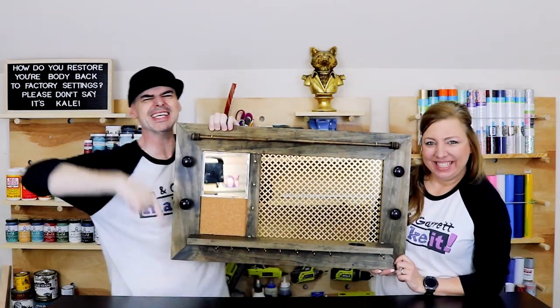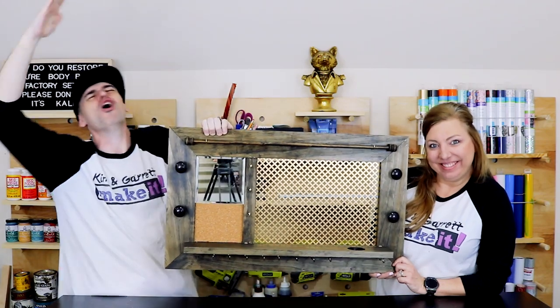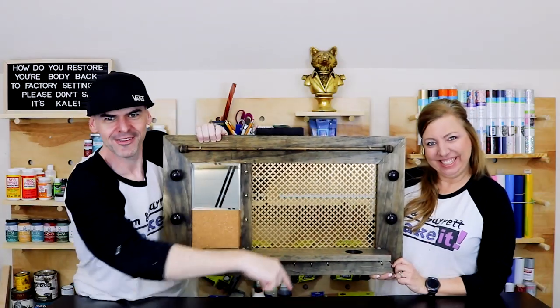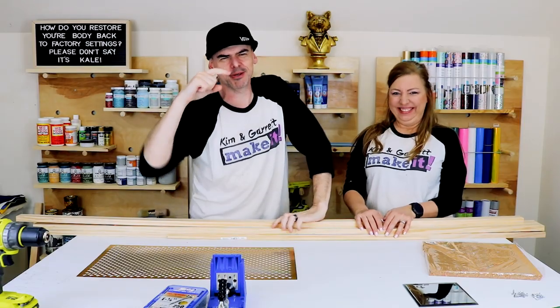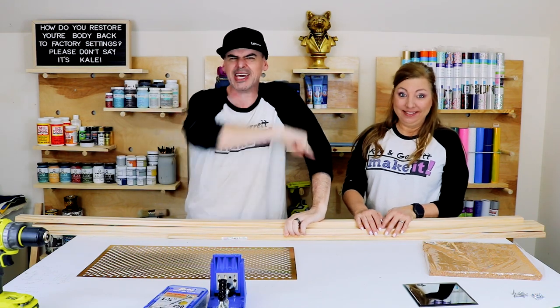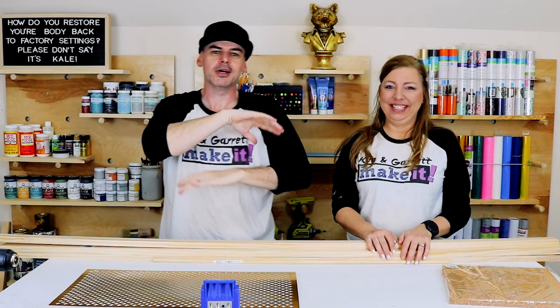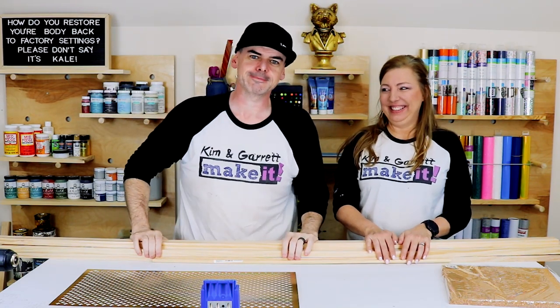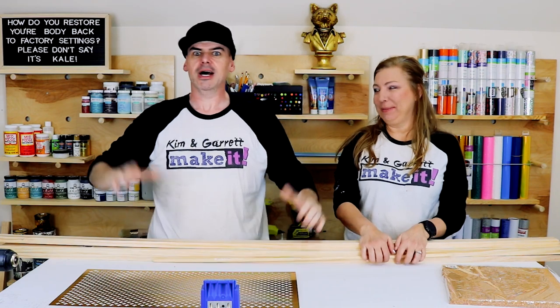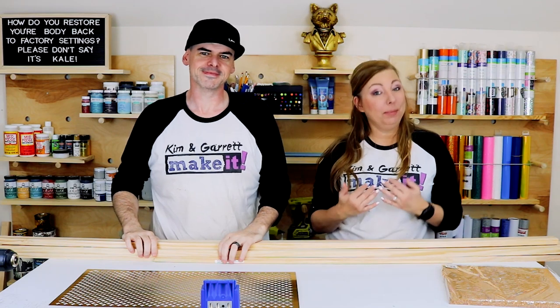We just made this crazy easy, super simple, all-in-one ultimate jewelry organizer and we'll show you how we did it. Welcome back — this week we're making the ultimate all-in-one jewelry organizer. It's super exciting and I showed the girls and they're stoked about it.